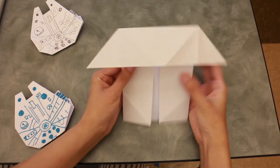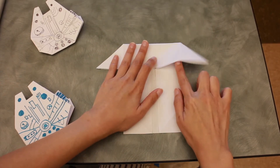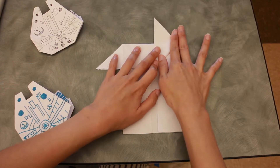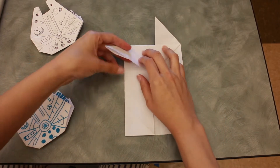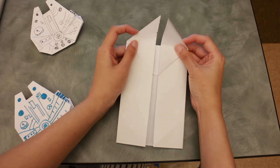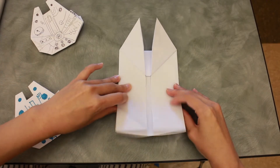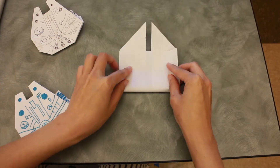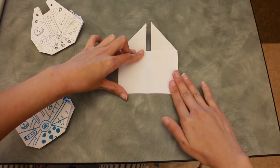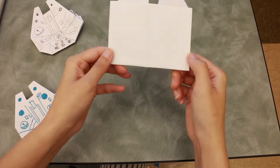You will get something like this. When you're done, move this triangle up all the way to the top, and this one as well, so you get this ear-shape on each side. The next step is to fold the bottom up to meet the bottom of the triangle, like this, and you will see the little lines you created.